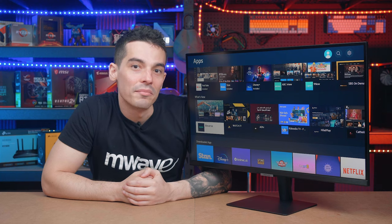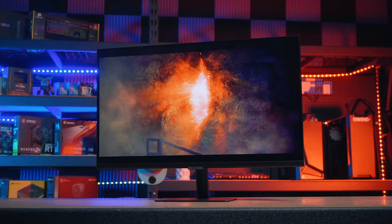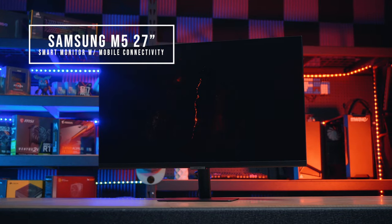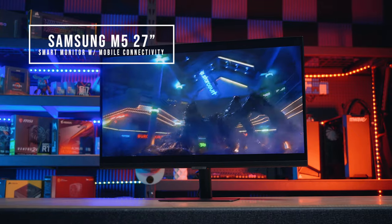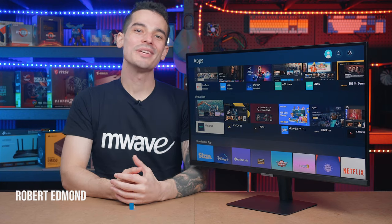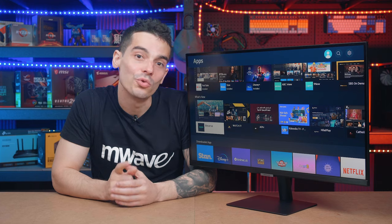When I first saw this monitor, my first thought was I need this in my home setup. Now I've got heaps of gaming monitors at home already, but I definitely don't have anything quite like this. The Samsung M5 is not only a monitor, but it's got heaps of functions of a TV and a PC. It's Robert here from M-Wave, and today we want to see if this smart monitor can do the job replacing all your screens at home, so stay tuned.